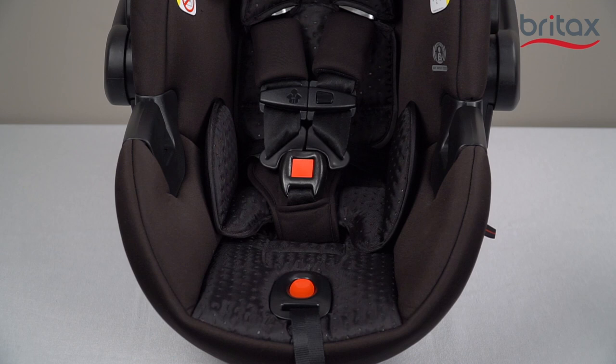To adjust the buckle, first unbuckle the harness by pressing the red button in the center of the buckle and sliding both harness tongues out of the buckle.